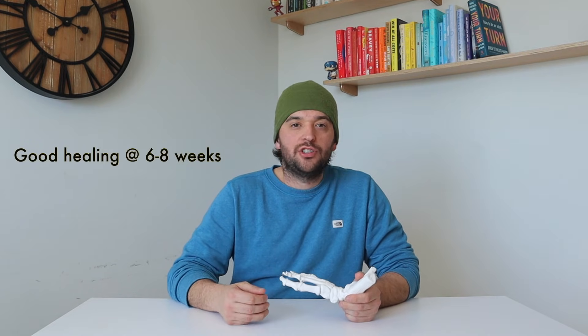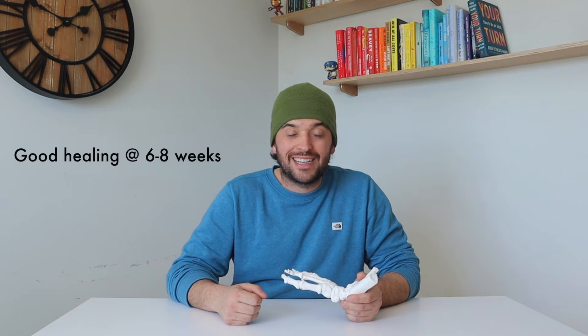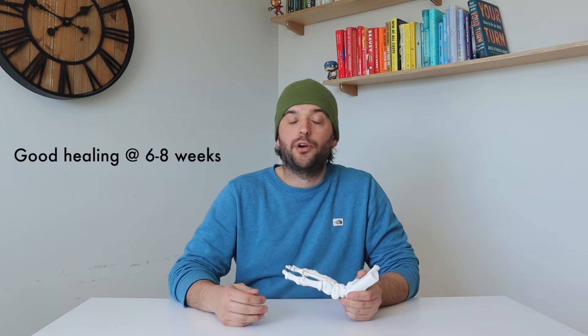Most metatarsal stress fractures are low risk in nature, meaning they have a high likelihood of healing without any need for surgery. These low risk fractures tend to show really good signs of healing within six to eight weeks and just need a progressive loading program before we get back into running.